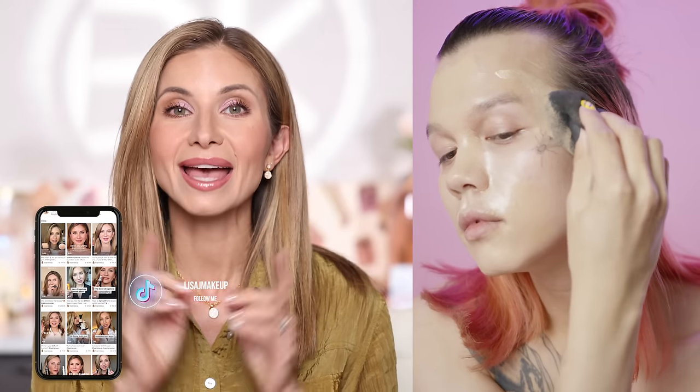Hey friends, today we're talking about the most common reasons that your foundation is looking cakey throughout the day, and I'm going to give you tips on how to fix it. Let's get started.